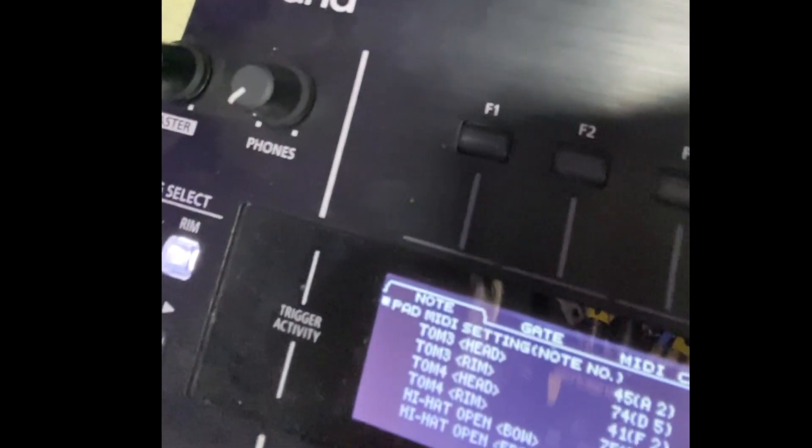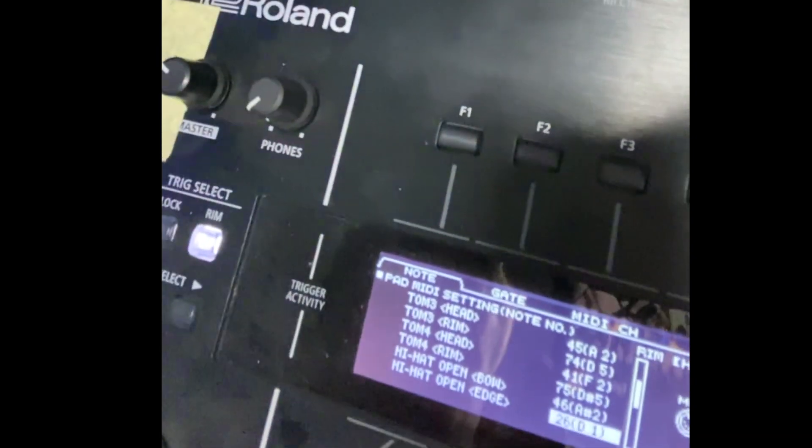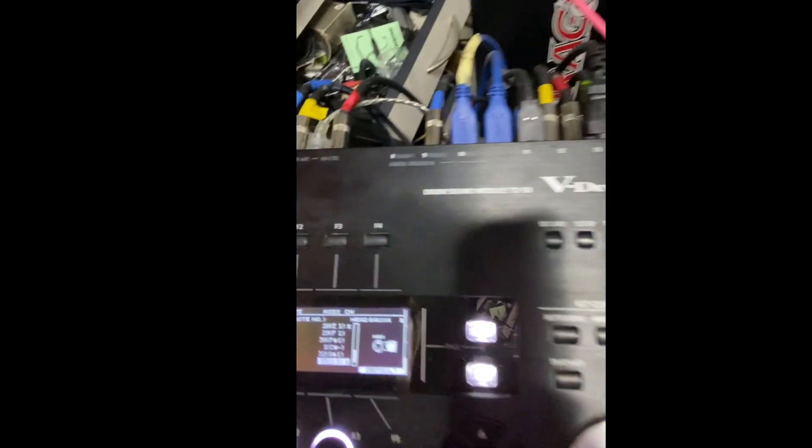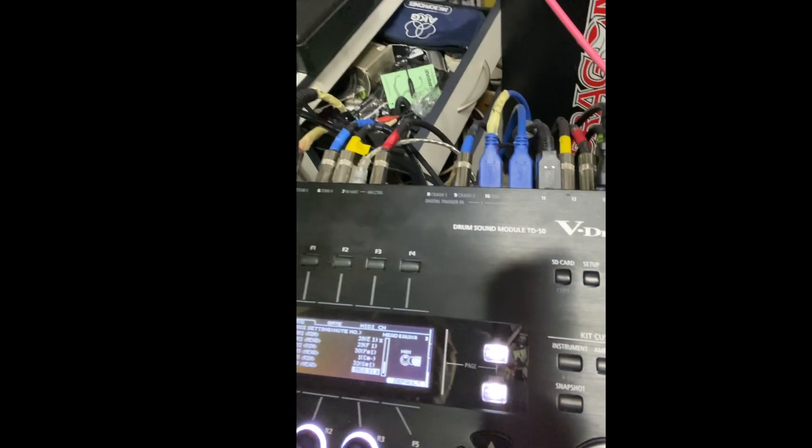You can hit each of the drums and it will tell you the note — like D1 26, whatever. I had some things mapping wrong; this cymbal was AU4 rim and head, and when you hit it before it used to trigger as a bass drum.